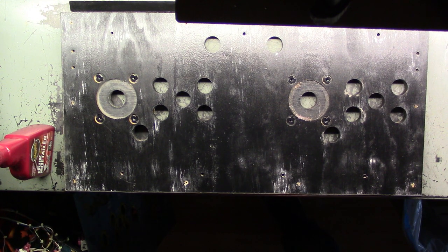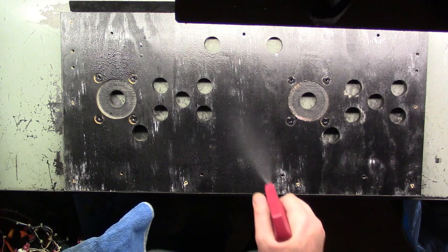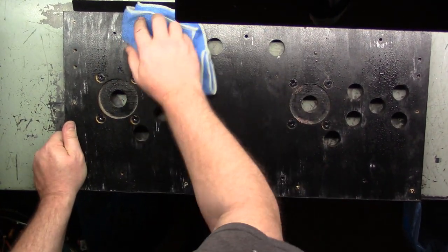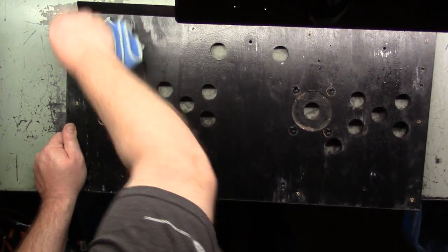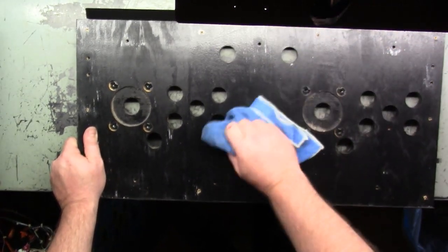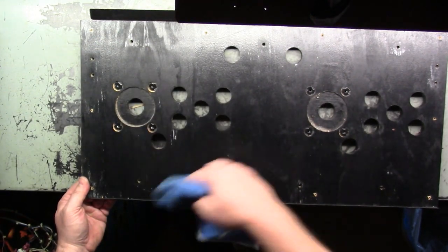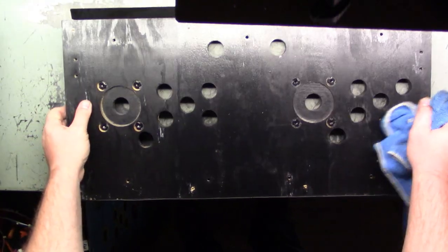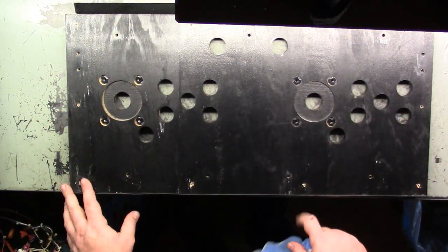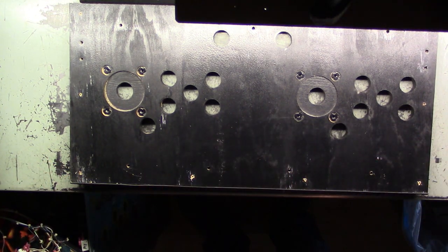Let's grab some cleaner and a microfiber towel out of the garage. Let's spray this down and give it a good wipe down. The metal on the back side of the CPO has kind of turned these areas white, but not a big deal. That's sufficient enough for me — let's set this aside for a moment.